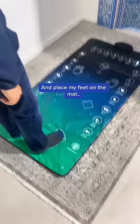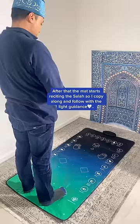After that the mat starts reciting the salah, so I copy along and follow with the light guidance. How cool is this feature?